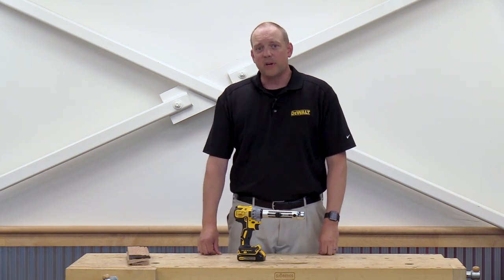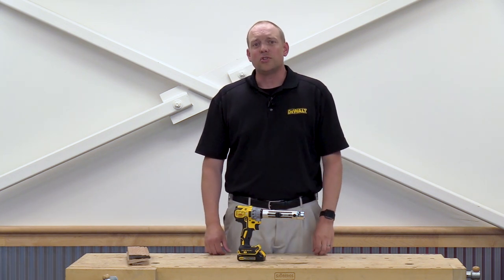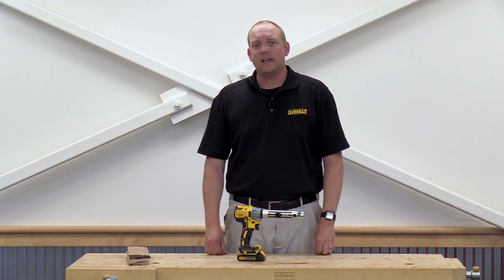This comes both as a bare tool and in a kit. The kit comes with a battery, charger, 20 bushings, and a kit box.